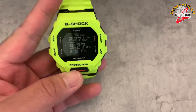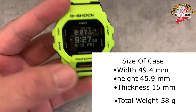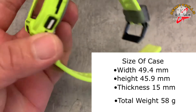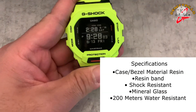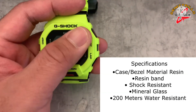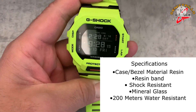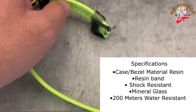The size of the case: width is 49.4 millimeters, height 45 millimeters, thickness 15 millimeters, and total weight is 58 grams. For specifications: case and bezel material is resin, resin band, shock resistant, mineral glass, and 200 meters water resistant.